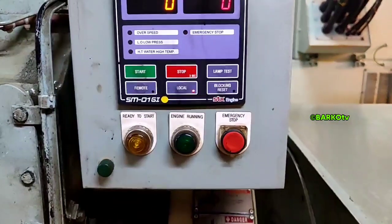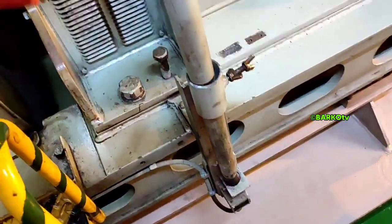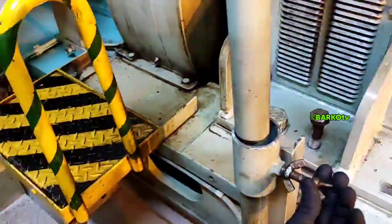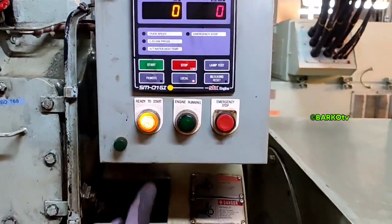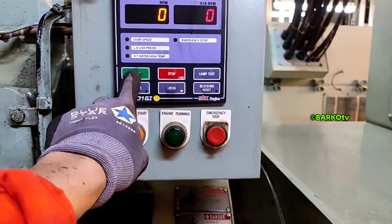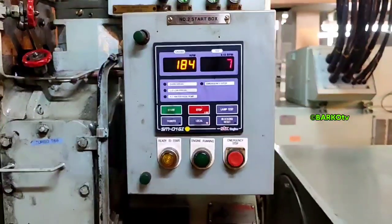The one with the problem is generator number two. This is the normal position of lambda at number one. Next step — at generator number two, check this bar which is also involved with shutdown. This is the turning gear area; there is a limit switch. Secure it, set to local, and start number two, and we will observe.